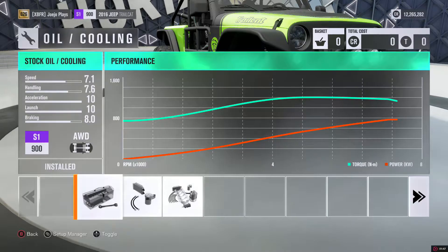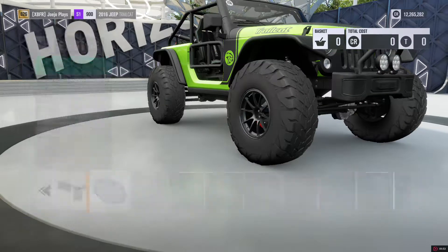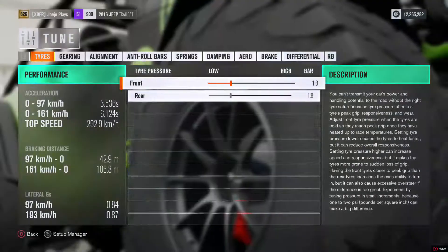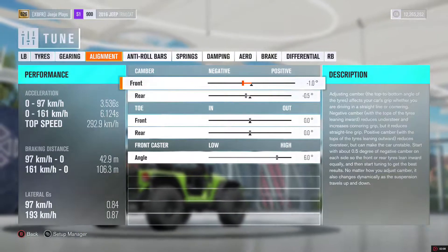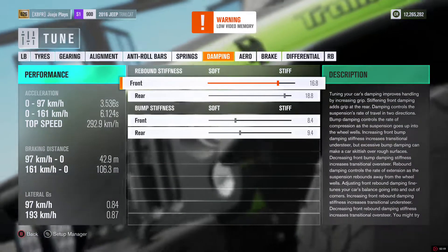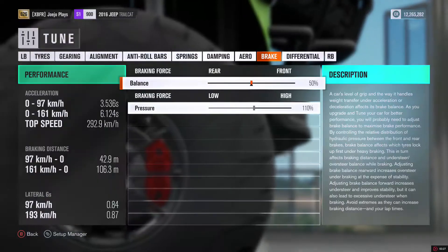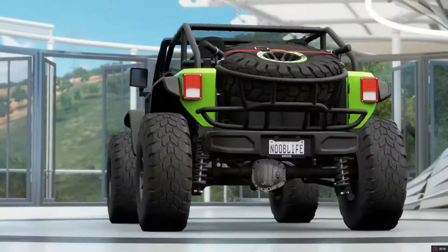Whether it be extreme off-road, mixed surface, or just light off-roading, this car will handle everything you throw at it. Whether it be dirt, sand, snow, or water, this car will eat it up and spit it out. And that's because it's super light — it basically weighs as much as a modern sports car and it has a thousand horsepower. So you know it's not playing around. That being said, let's hit the racetrack.